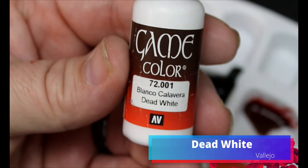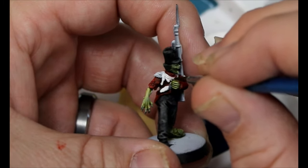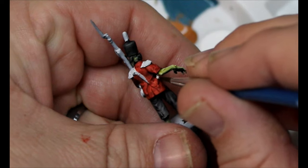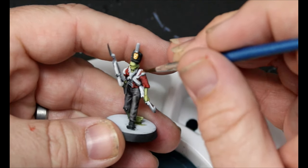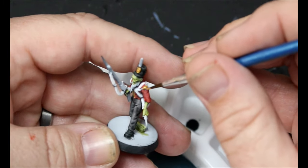We're going to take some Dead White and use this to re-white any of the straps and stuff that we got red on. Then we're going to take some Glorious Gold — this is going on the emblem on their hat and also on the marching band chest decorations. It's also going on the little poofs on their shoulders. I cannot stress how little research I did into Napoleonic uniforms — I looked at like one Google image search of colors. That's it.